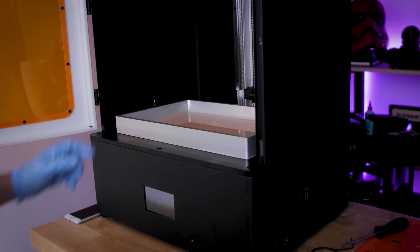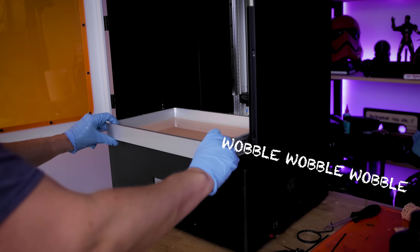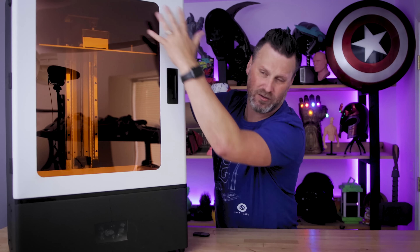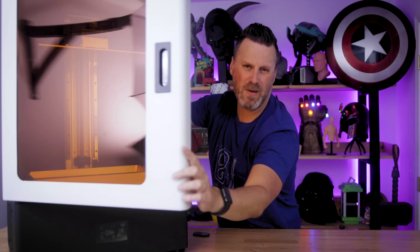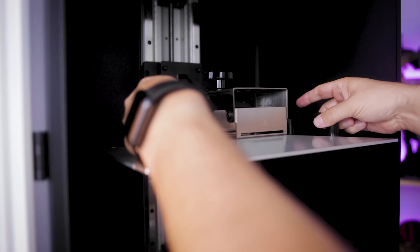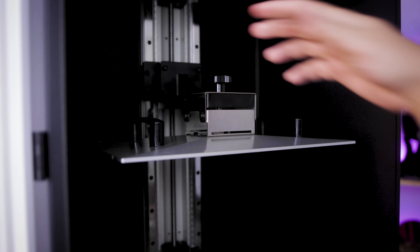I did end up slightly cracking the display when I foolishly lifted this up onto the table by myself — yeah, that was a really dumb idea. You also have this really large vat that you can slide in and out of the printer, held down by two screws on each side. There's a door panel that opens up, a large acrylic display with ePax's trademark orange acrylic look. On the inside, you have an angled build plate with handles which makes it really easy to maneuver.